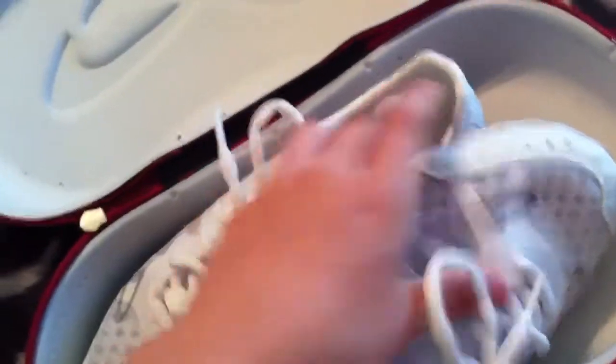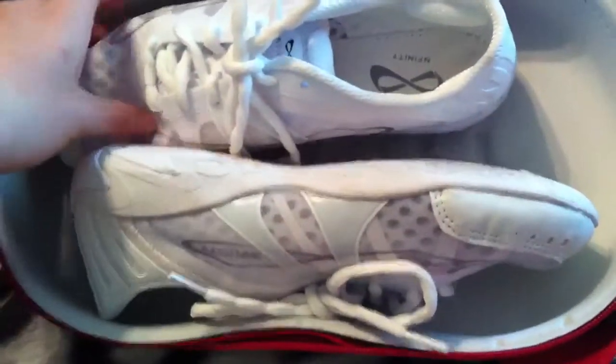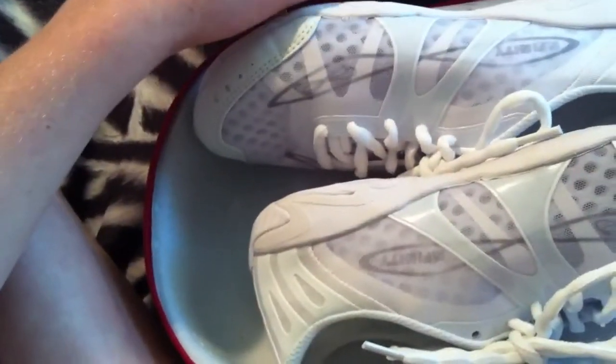I had to get a size bigger than what I normally wear because the shoes run small. So if you wear like a size 6, get a 6½ or a 7. If you order them online and don't know what size to get, go a half size or a whole size bigger than you normally wear, because I've heard some people ordered their regular shoe size and they were way too small and they had to send them back.